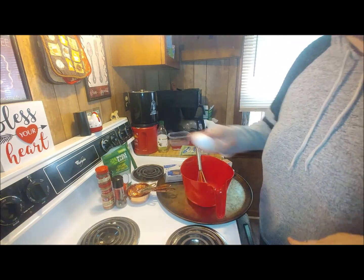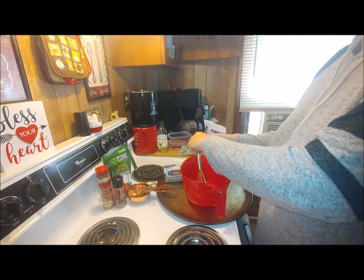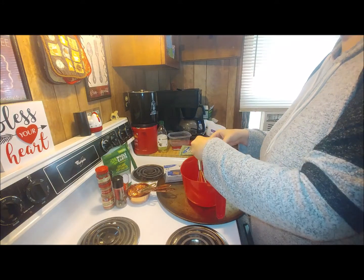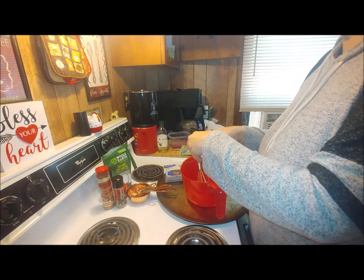You're going to separate the yolk from the whites, and you're going to whisk that up until it's kind of frothy.